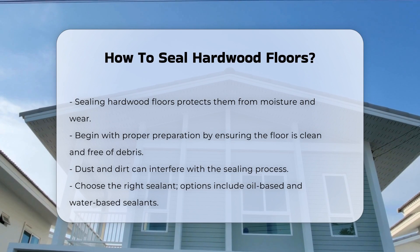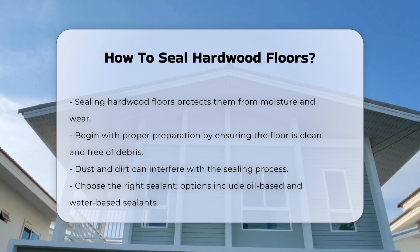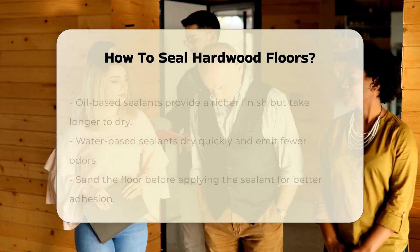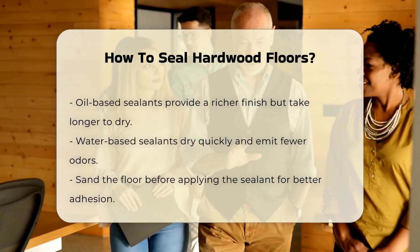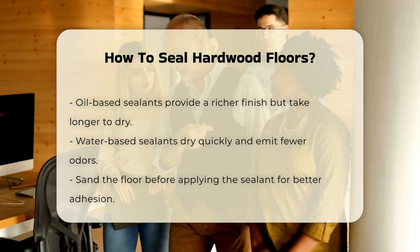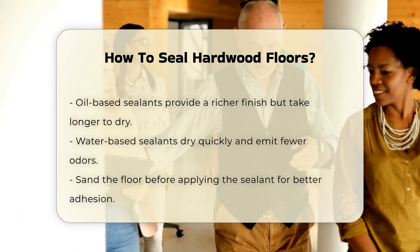Next, it is crucial to choose the right sealant. There are various types available, including oil-based and water-based options. Each type has its advantages and disadvantages. Oil-based sealants often provide a richer finish but take longer to dry, while water-based sealants dry quickly and emit fewer odors.